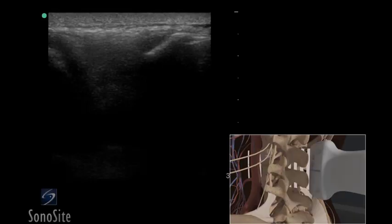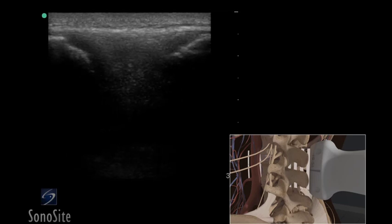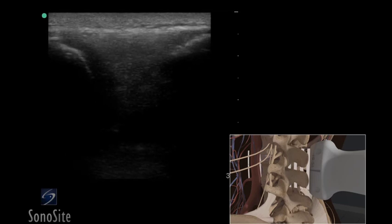The two previously identified spinous processes will now appear as crescent-shaped, concave, hyperechoic structures. The gap between the bright hyperechoic convexities is the inter-spinous space and defines the area in which the lumbar puncture should be performed.